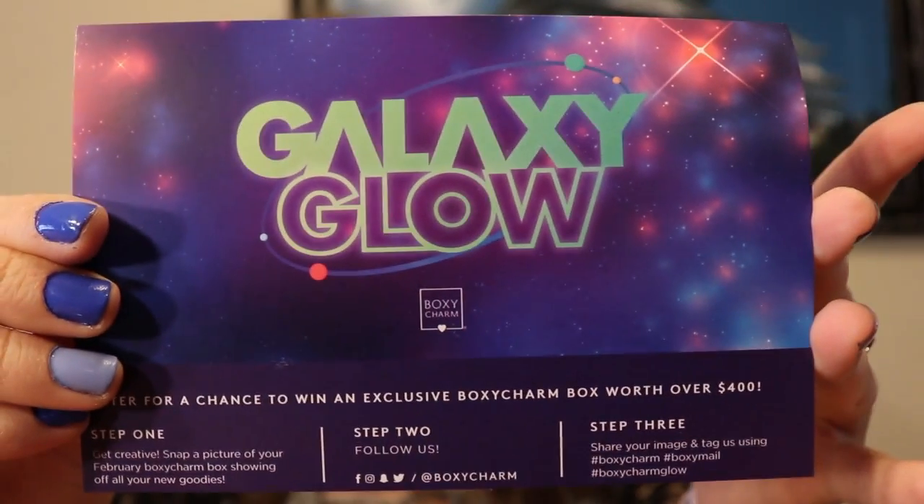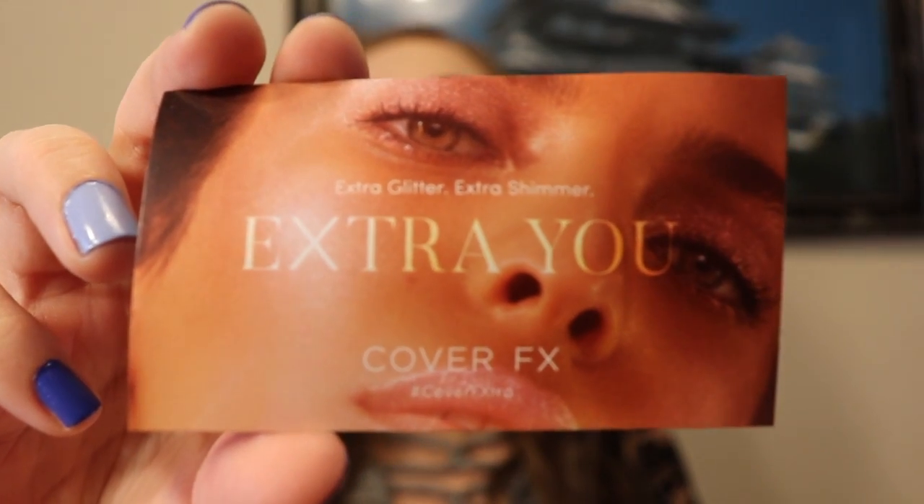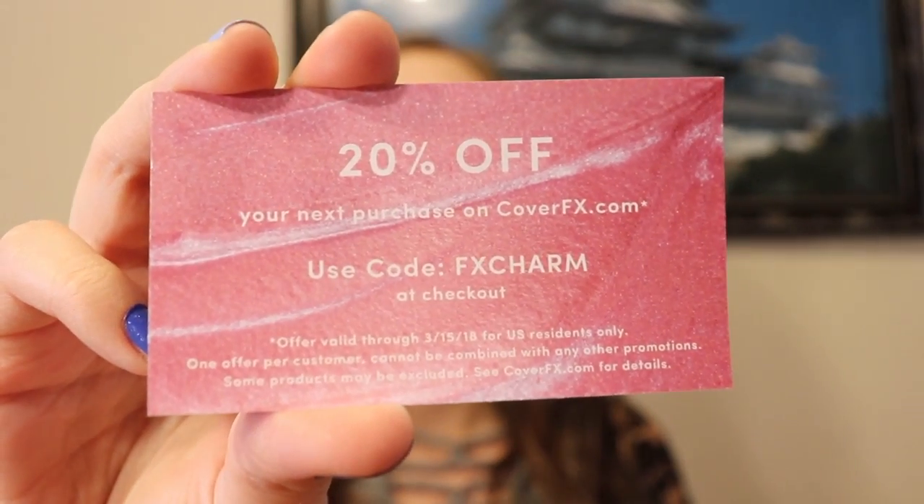As I open this up, we have a couple of different cards. The first one is the description card that says everything you get in the box that month — kind of what it retails for and also the claims that each product has. We actually have another card this month from Cover FX, and it's a discount code. I will leave this for you in the description below — it's good until March 15th and it's 20% off your next purchase from Cover FX. Pretty awesome — feel free to go use that code.